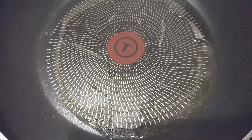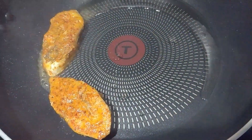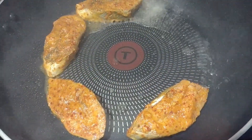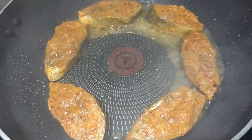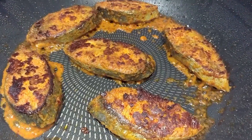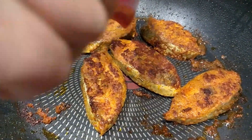Once the oil is hot, we will add the fish. Add the fish to the pan and fry it on the outside until it is golden brown. The fish are fried, so we will put them on the plate.